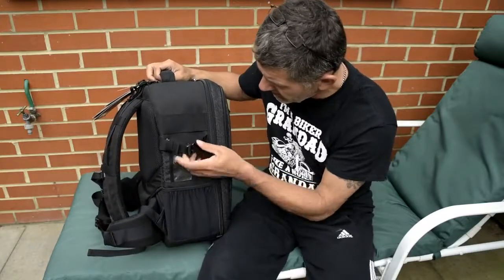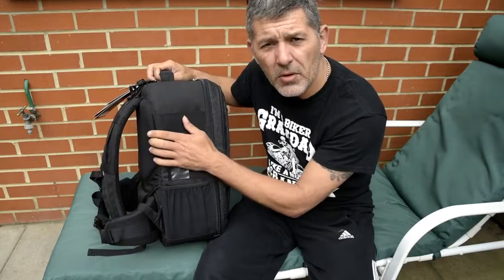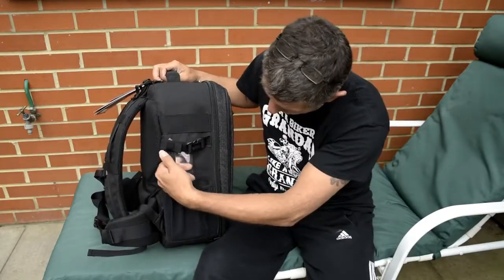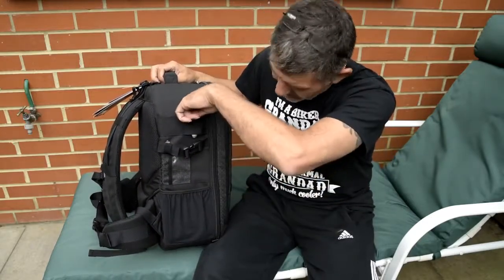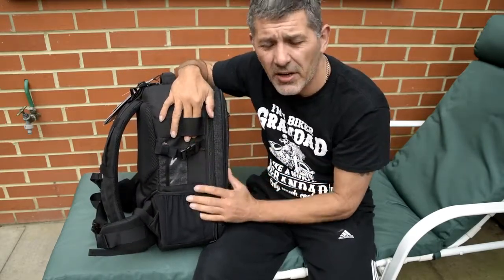On this side you've got another strap for attaching it to a trolley case of some sort, a little elasticated pocket, and an ID card window — I dare say we'll find something to go in it. There's also space here for another accessory pack to go on the outside of the case.